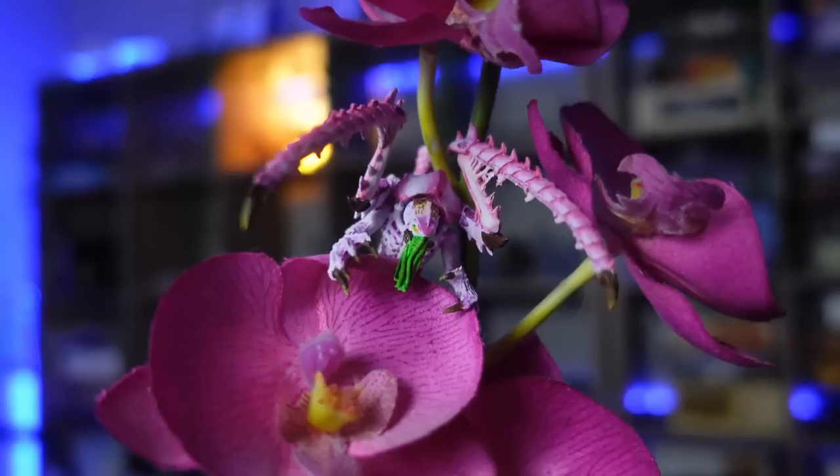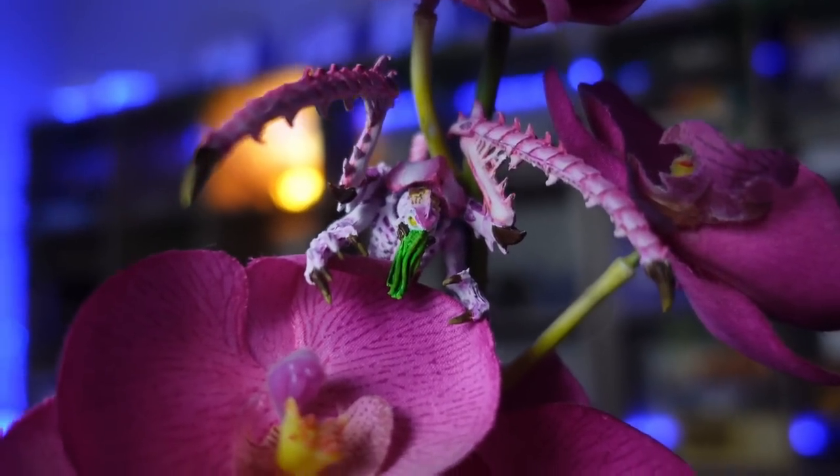Imagine you're a space marine on an alien planet going through a jungle of alien and exotic plants. You're walking by and then BAM! A Tyranid pops out and grabs you.